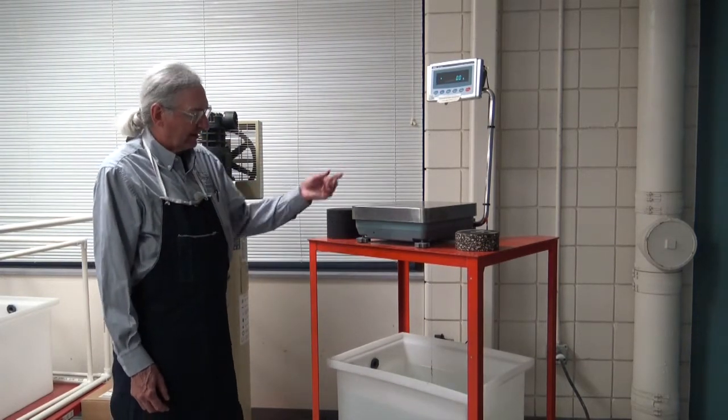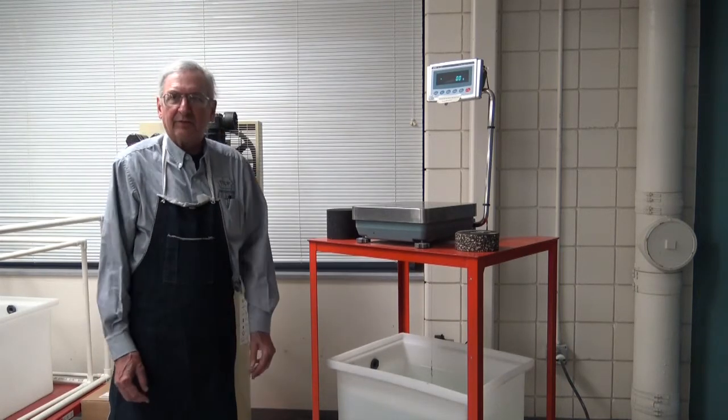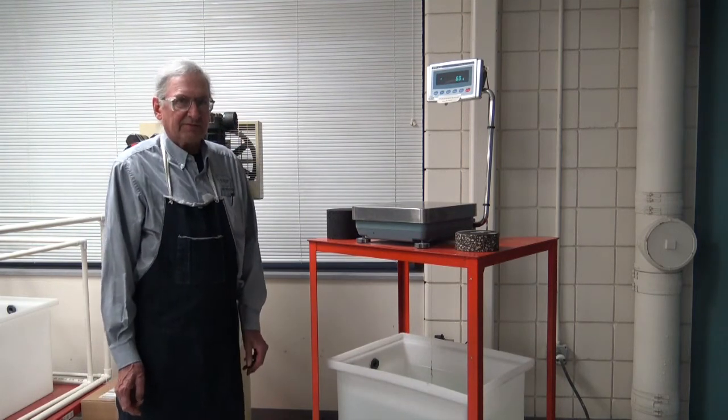It's very simple. We weigh it in air, we weigh it underwater, pat it dry, weigh it back in air and get three weights. There isn't much that can go wrong with this test — it's fairly simple.